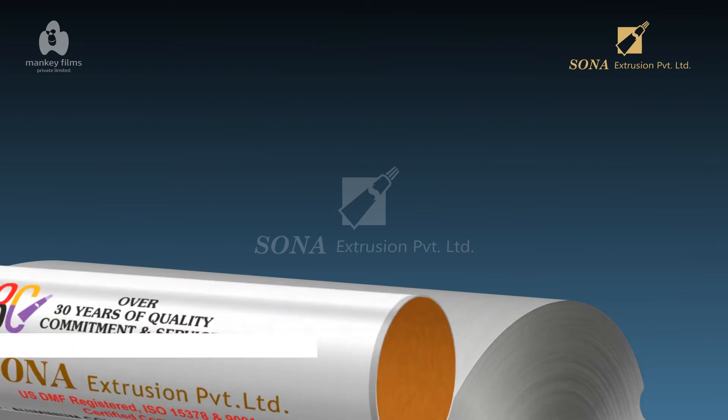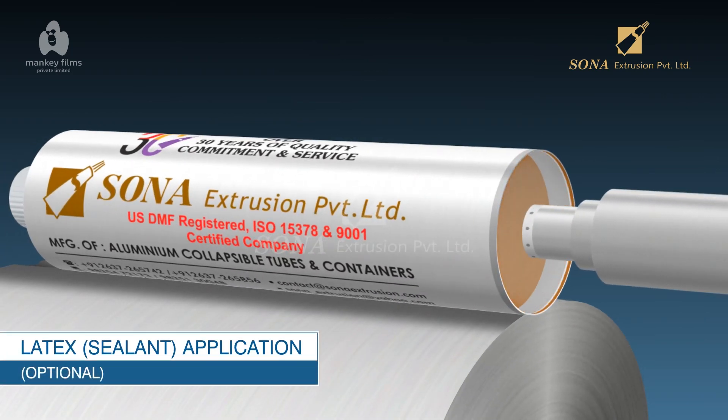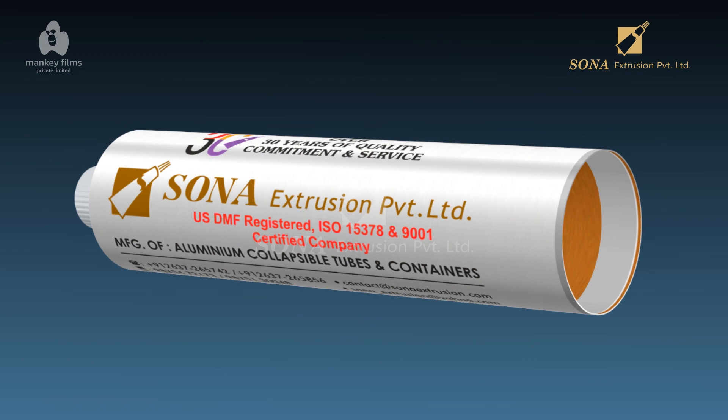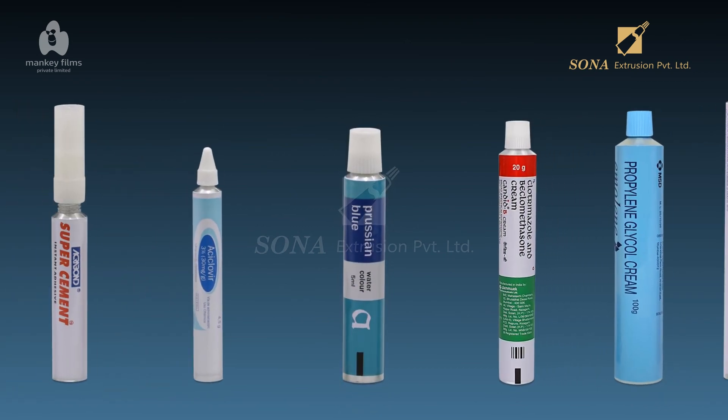Latex Sealant Application (Optional): In this process, nozzles spray a strip of sealant inside the open end of the tubes. After the eventual contents are inserted in the tube, the sealant strip acts as a gasket and seals the tube when the end is folded over.